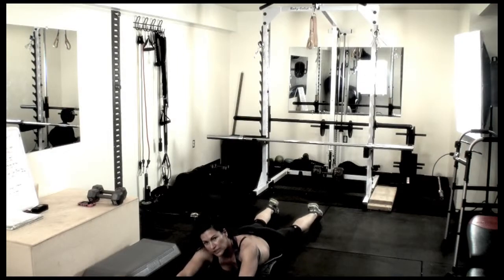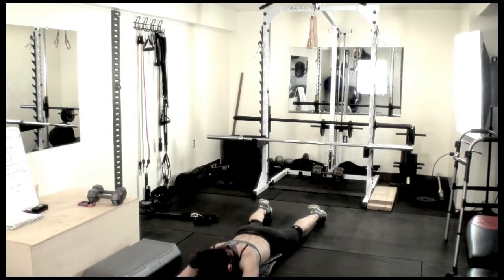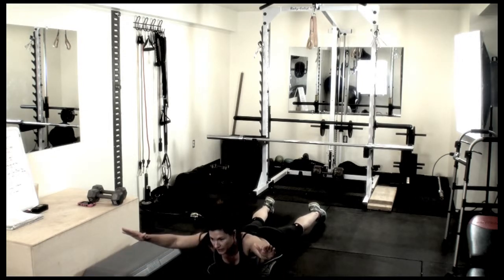If that's too difficult, just move your upper body and leave your lower body on the floor. Once again, you want to pause at the top of the movement.